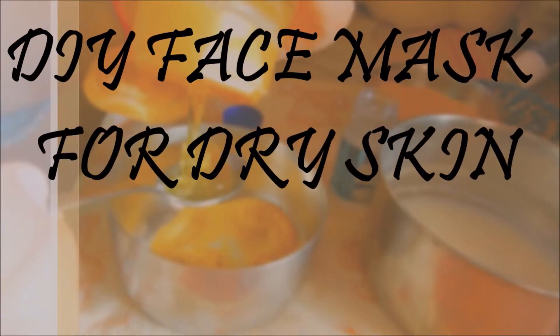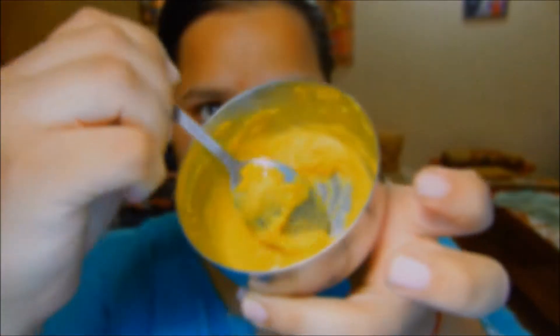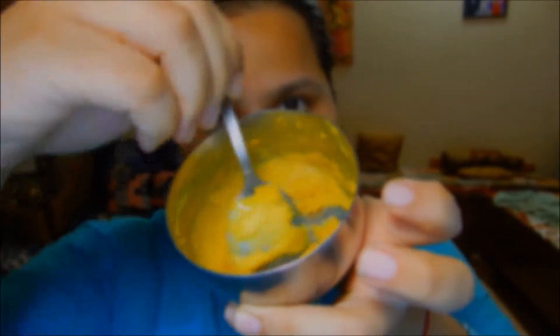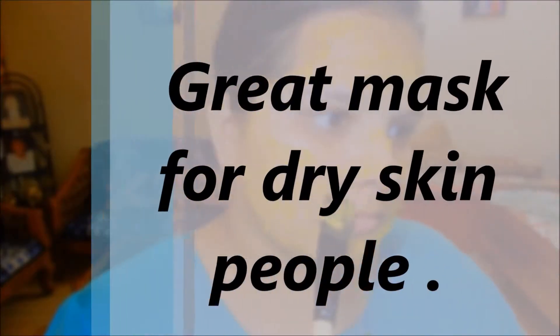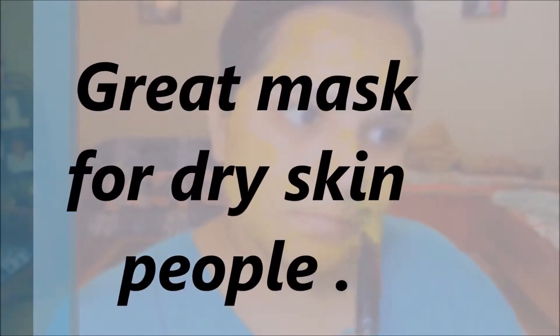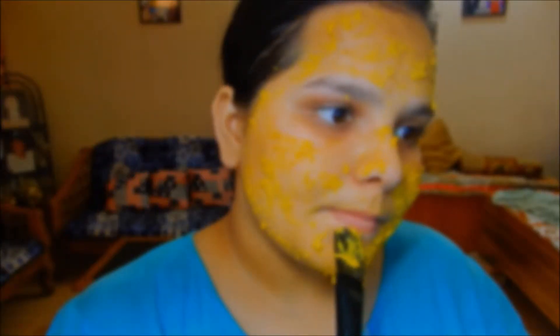Hi guys and welcome back to my channel. Today's video is a DIY face mask for dry skin. You can apply this face mask whenever your skin is feeling dry or stretchy, and this is a great mask which hydrates your skin internally as well as externally.